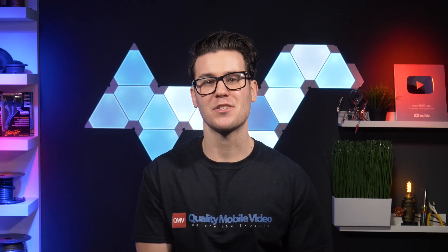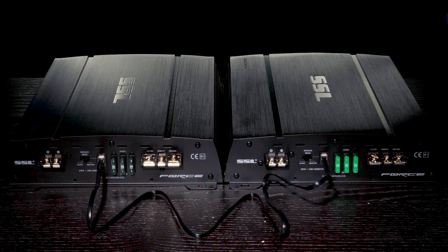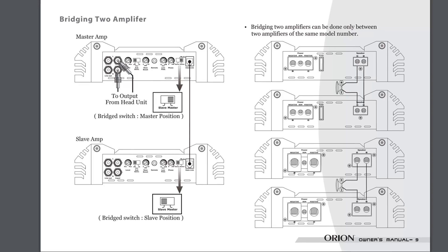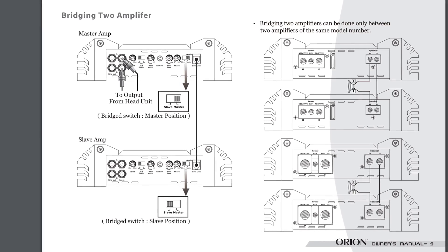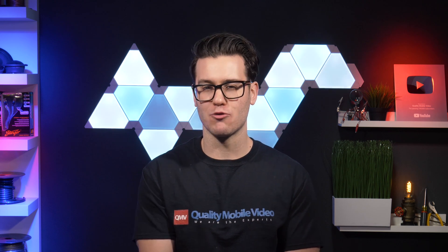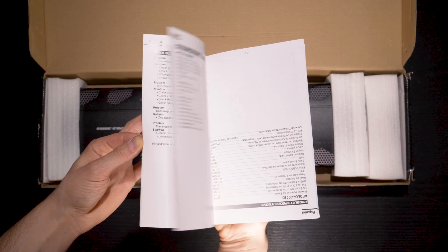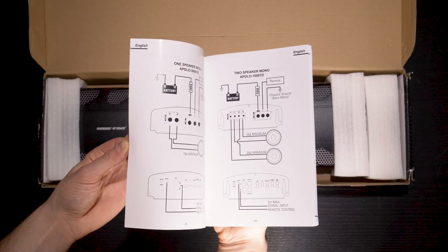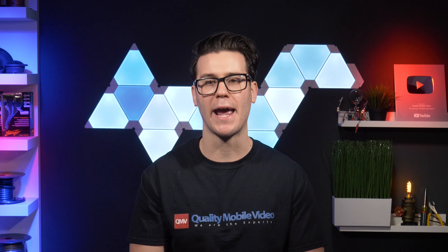Now, for bridging a monoblock, this can be done in one very limited circumstance, and that is known as strapping. Strappable amplifiers are specifically designed to be bridged using two identical amplifiers that are connected via data cable and split the outputs between the two amplifiers. These setups are used in extreme bass situations and the amplifiers have to be built for this. As with everything in car audio, consult your owner's manual prior to installing.